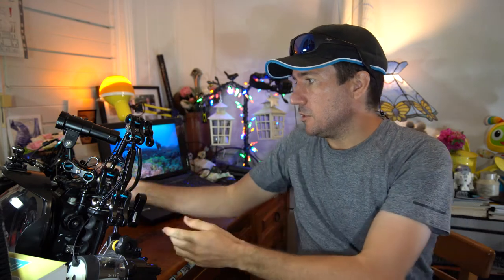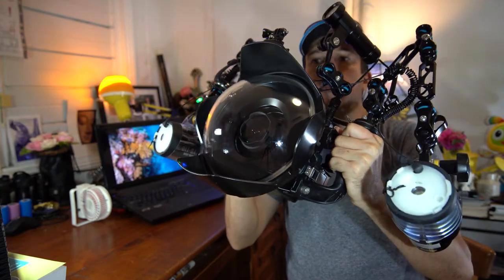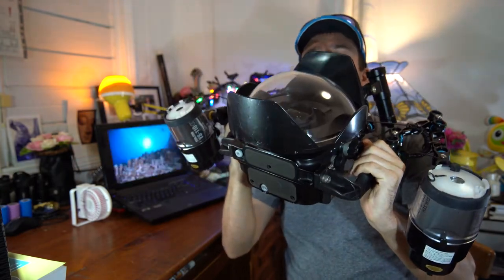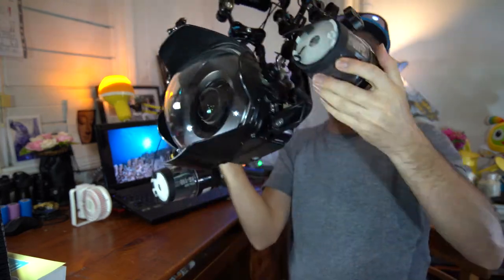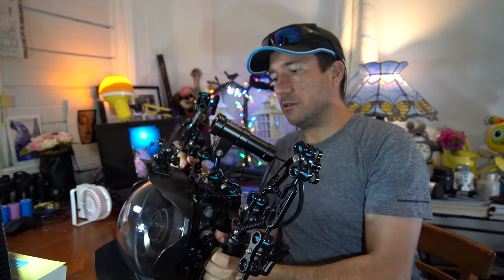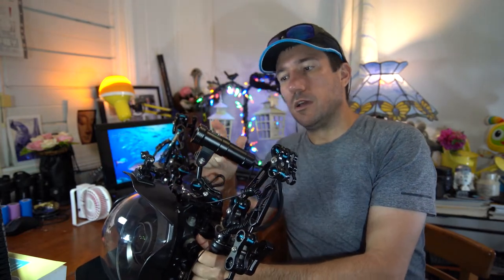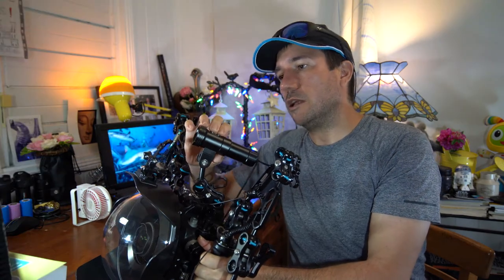The next level up is something like this — a DSLR underwater camera rig. That coupled with an interchangeable lens, a wide angle dome port, strobe lights, and I even run a focus light on this camera as well. This focus light helps the camera to focus in low light.